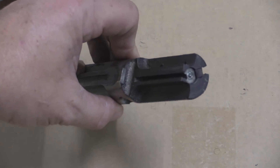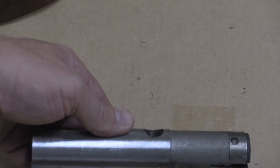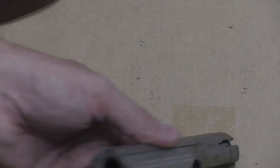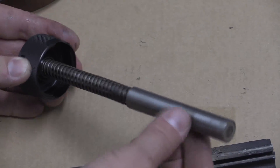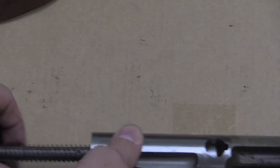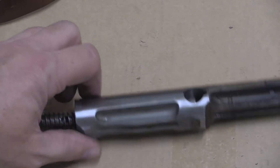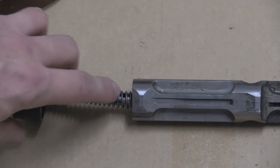We have a fixed firing pin in the front, extractor right there — this one's pretty gunky from being fired a bunch. There's the spring that puts tension on the extractor. The back of the bolt is hollow because we have our captive recoil spring here — that compresses into the tube, and the tube just sits nicely in the bolt like that, keeping everything in line. There's an inner guide here on the spring so the spring can't kink.